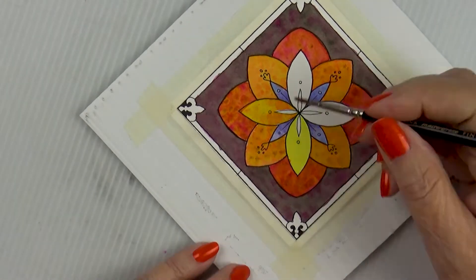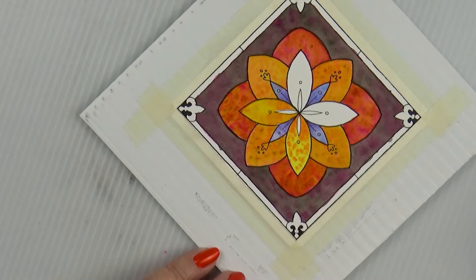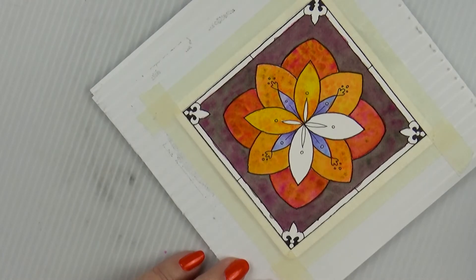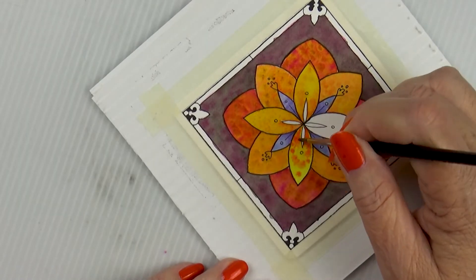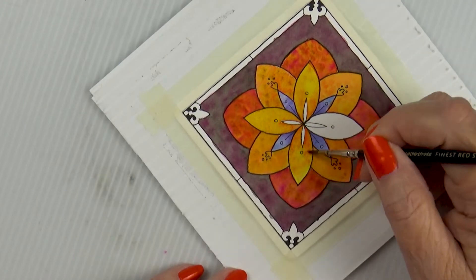On the next four petals, I used nickel yellow azo, dropped in transparent orange, and then dropped in more nickel yellow azo because I wanted this part to be more yellow and maybe come forward just a little bit more.